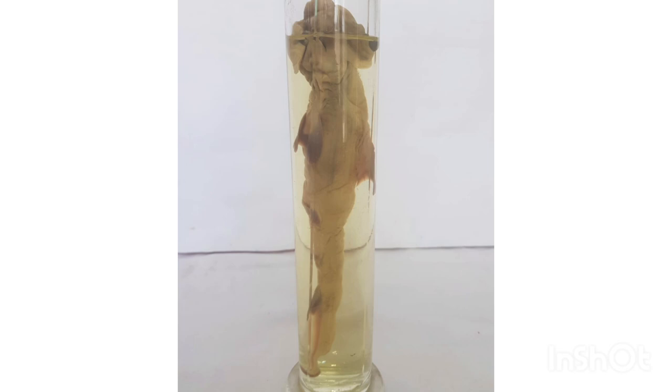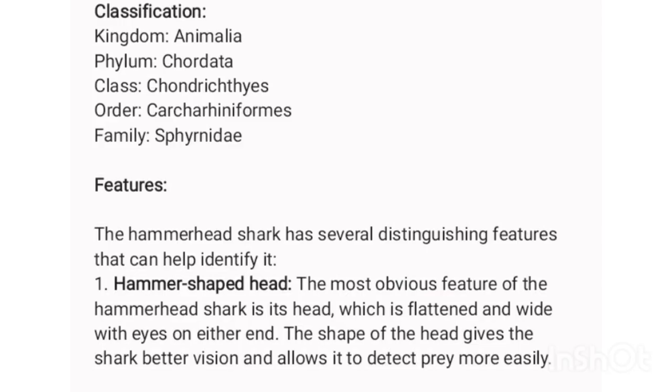5. Large size. Hammerhead sharks can grow to be quite large, with some species reaching up to 20 feet in length.